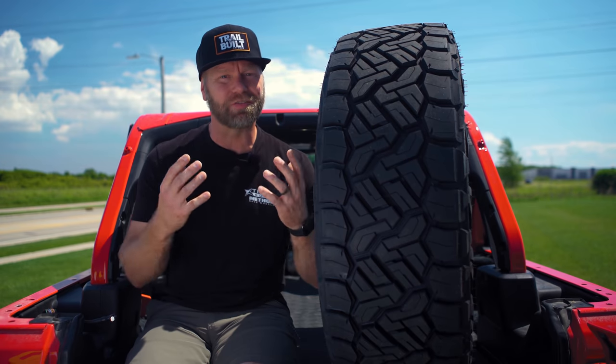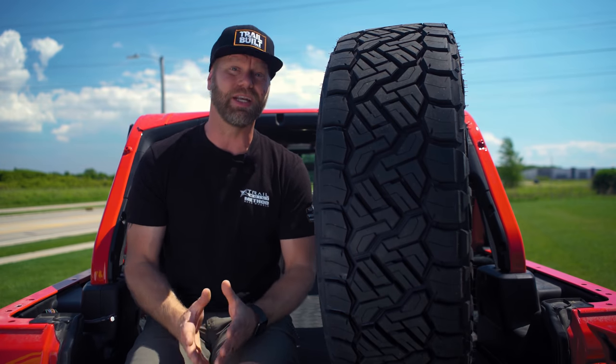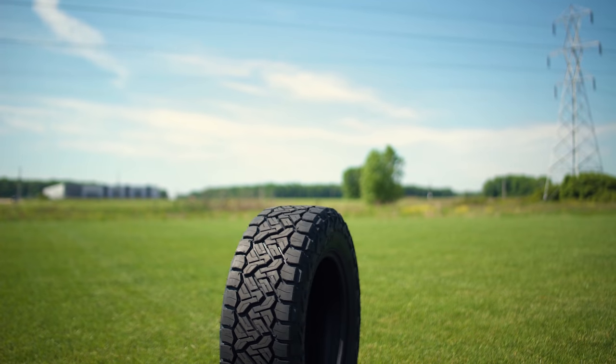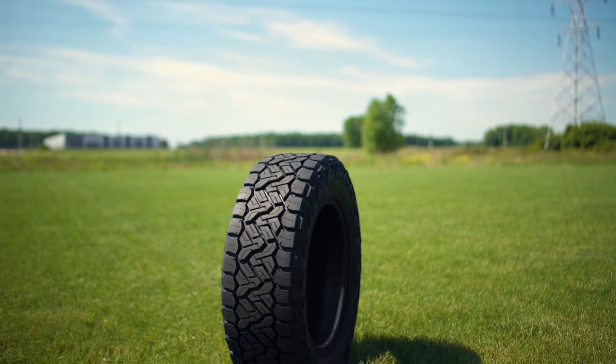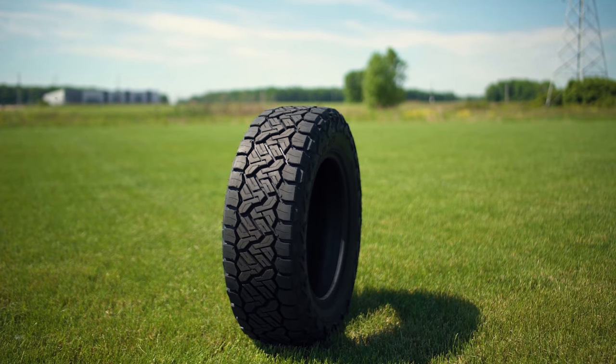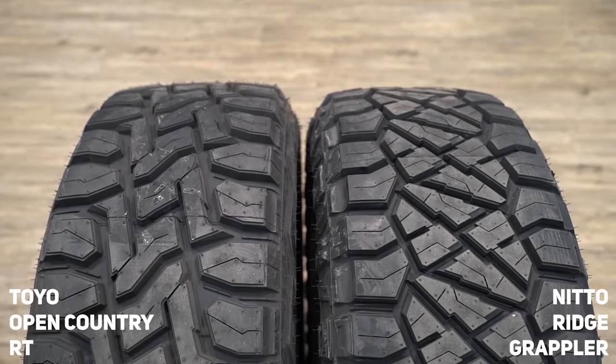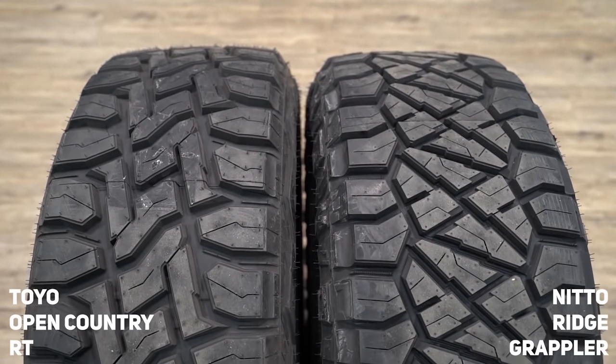Hey, what's going on guys? Josh from Trailville, and in front of you we have the brand new Nitto Recon Grappler All-Terrain. Right off the bat, the first thing I notice about this Recon Grappler is the fact that it has some similarities to the Toyo RT.